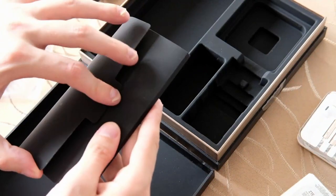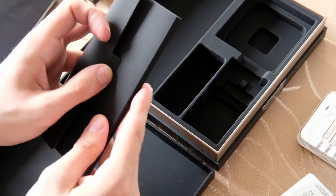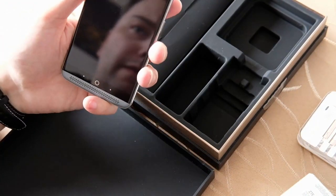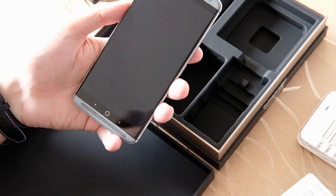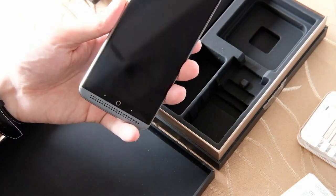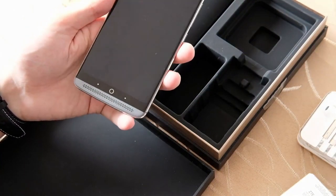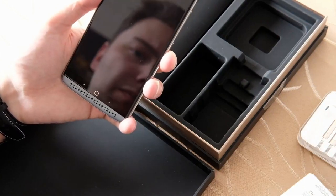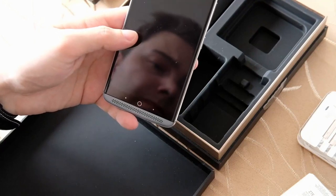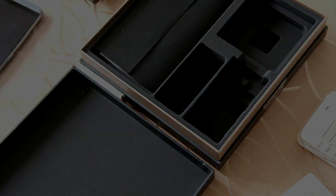Das war es dann auch schon für das Unboxing. Falls ihr Fragen habt zu dem Gerät, könnt ihr mir das natürlich in den Kommentaren posten. Ich werde das Gerät tatsächlich jetzt auch auf die Alltagstauglichkeit des Jahres 2018 testen – ob das Teil, was damals mit Android 6 ausgeliefert worden ist und mittlerweile ein Android-8-Update bekommen hat, auch heutzutage noch wunderbar eingesetzt werden kann und ob man in Sachen Performance irgendwelche Einschränkungen hat. Das war es für diese TechView Podcast Retro-Unboxing-Show. Ich hoffe es hat euch gefallen und bis zum nächsten Mal. Ciao!